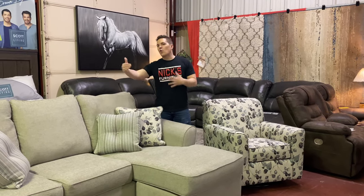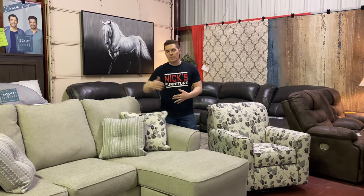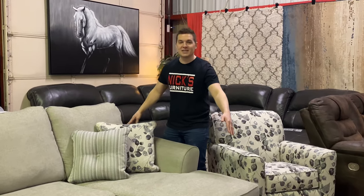Some of the things I like about it: it's a little over scale. This piece is 92 inches long and 40 inches deep. At the chaise, it's 64 inches deep, so you get a little lounging capability.